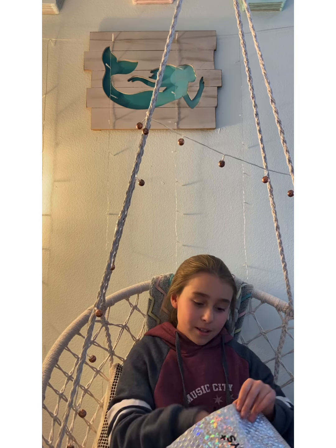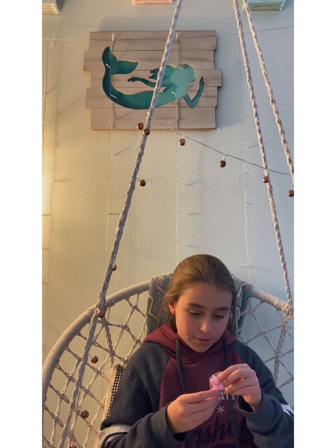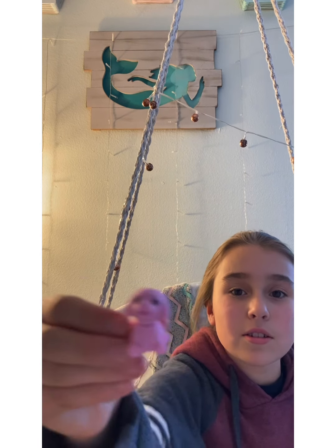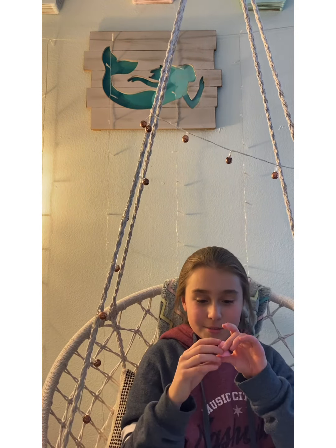Let's see my little freebie — you get a freebie in every package. Let's open this up. It's a dog! Oh, I think it's an eraser. It's like one of those pull-apart erasers. I think it's a dog. So cute. I don't really like to use them as erasers, like these pull-apart ones.